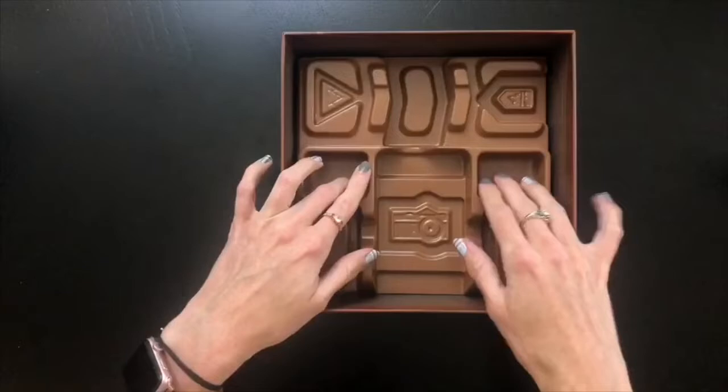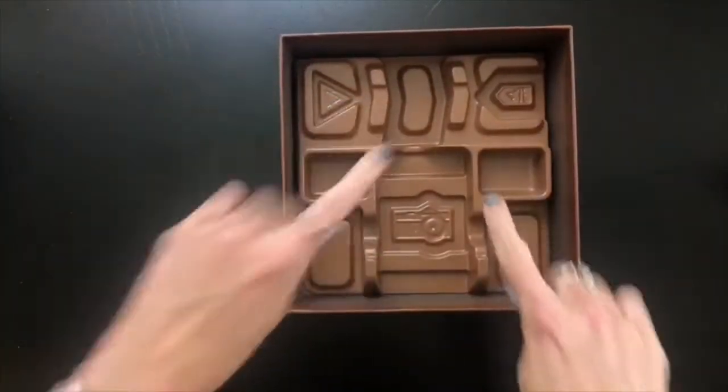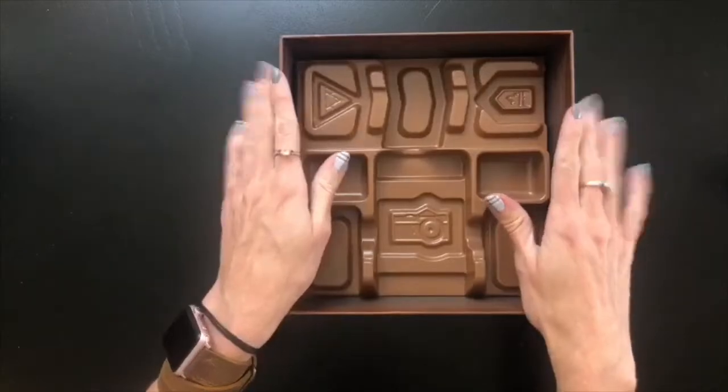On the inside of the box you can see there are nice inserts. So when this packs back up, it'll be easy to put everything back, it'll all stay nice and secure inside this box, and it'll be easy to set up for future gameplay.